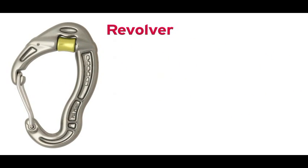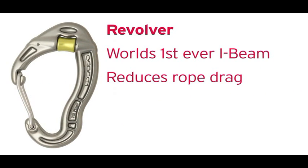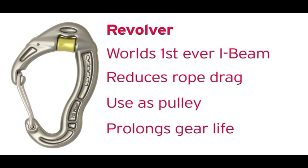The Revolver was the first ever I-beam carabiner. It reduces rope drag, can be used as a pulley, and prolongs the life of your gear.